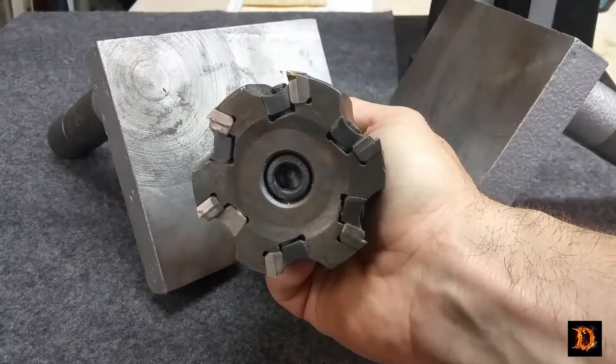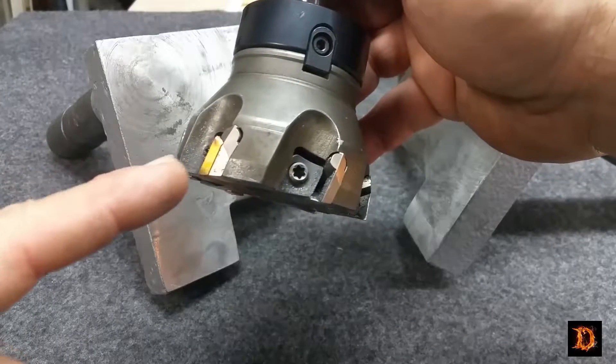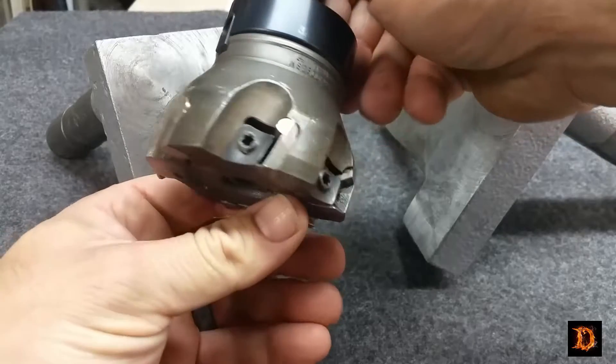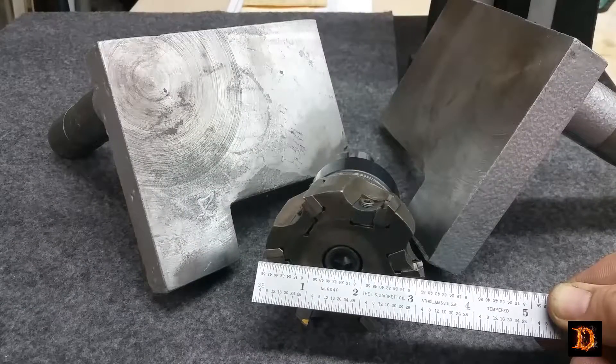I think we'll use the Mitsubishi face mill. I've turned it into a fly cutter by leaving only one insert in — all the others are gone. So that'll make it a three inch fly cutter.